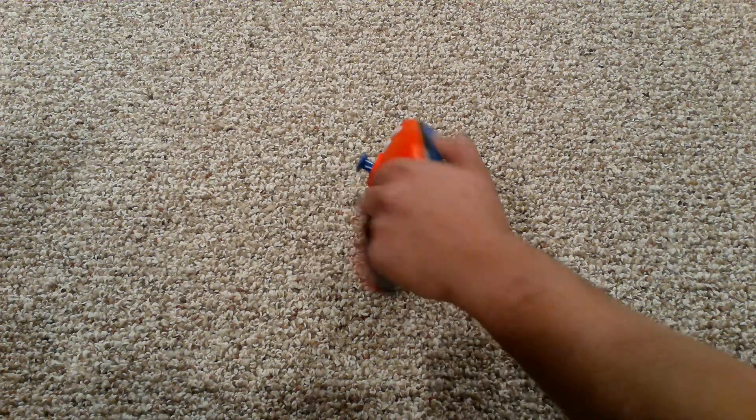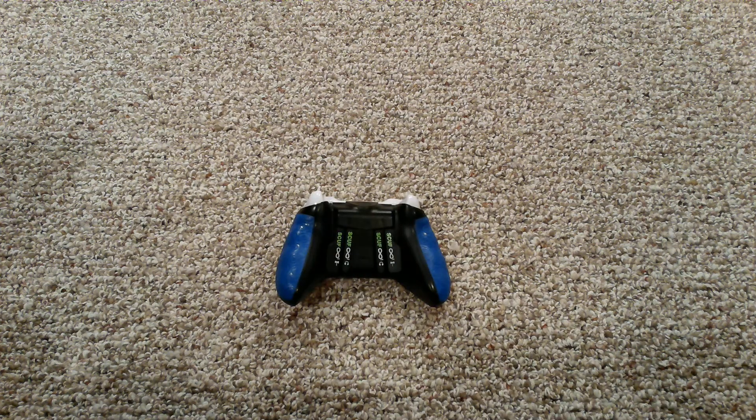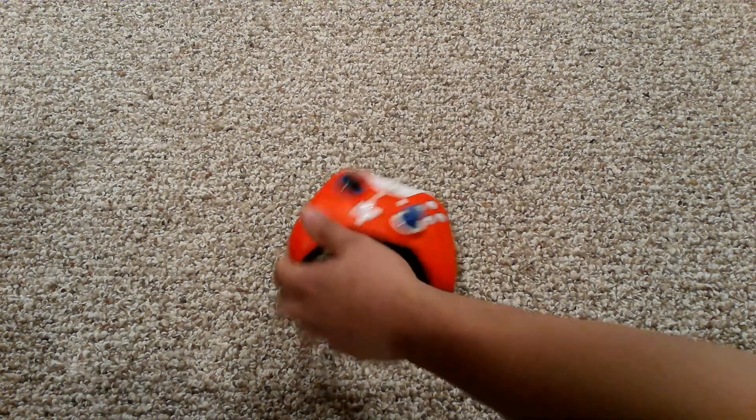Another pro is you can take out these paddles and move them around, customize them any way you like. I do recommend just leaving them all in. If you're not going to use one, don't take it out and risk losing one of these paddles and having to go to Scuf and buy another one.